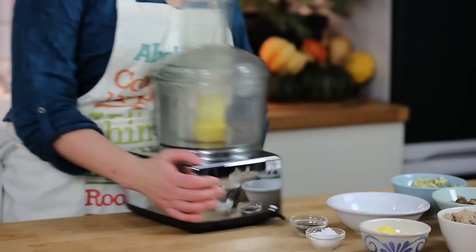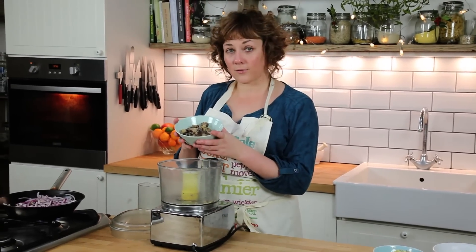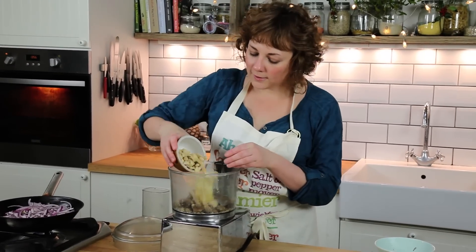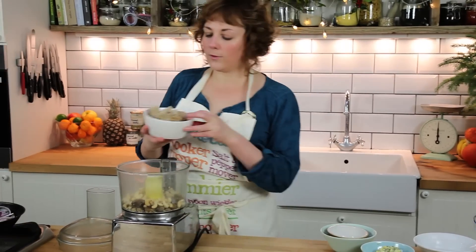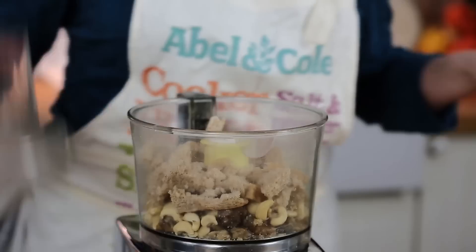Whilst those are cooking I'm going to get on with making the rest of my nut roast. I've got my food processor which is going to do most of the work for me today. Into it I'm going to add 200 grams of cooked chestnuts, and to put a little bit more body into it we've also got 100 grams of cashew nuts. And on top of that we've got about 100 grams — about two thick slices of slightly stale bread. I've got wholemeal here, you could also use white, it wouldn't really matter.